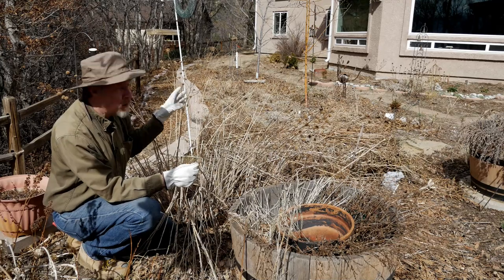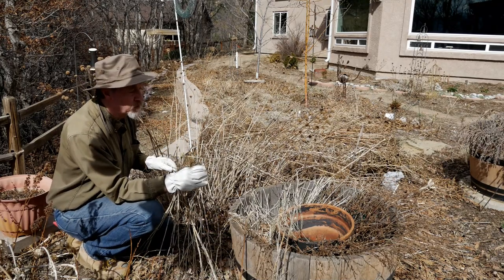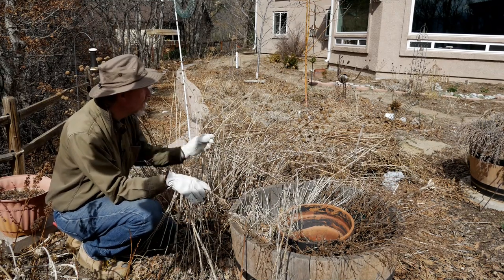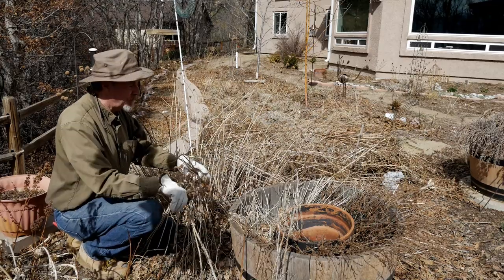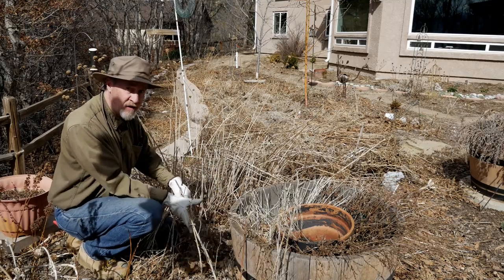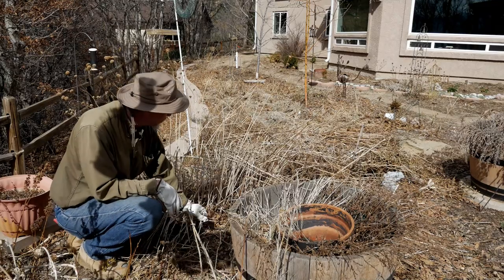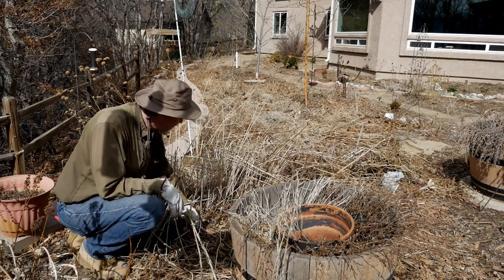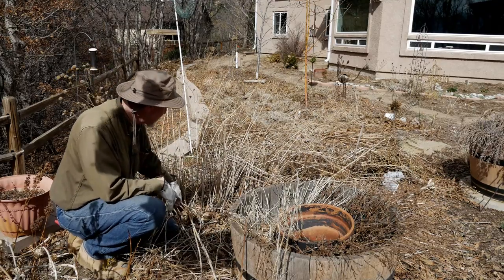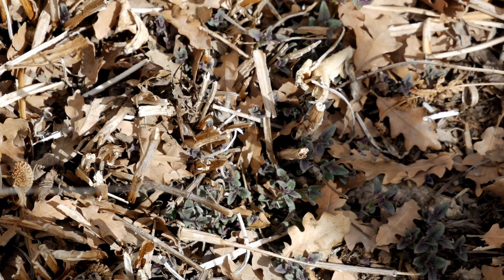As for this Monarda, the seed heads have been picked pretty clean over the winter by birds and whatever else might have been eating the seeds. So I don't really have a problem dropping these on the ground. I know that a number of seeds fell in the fall, but for now I'll just clean these plants up and let them fall. As I'm cleaning out these plants, I can already see they've started to grow and they're looking pretty strong — they've come through the winter pretty well.